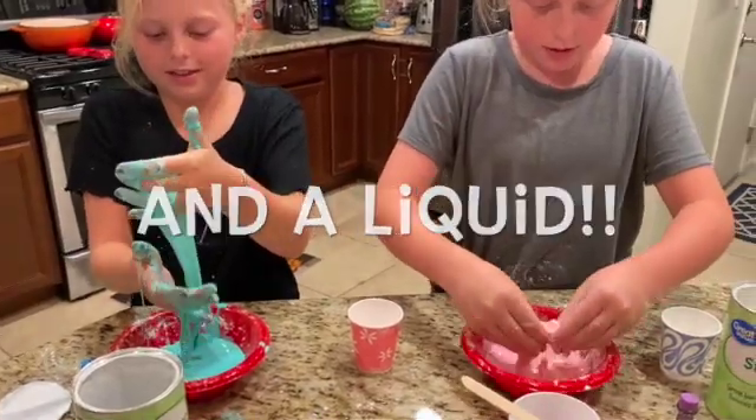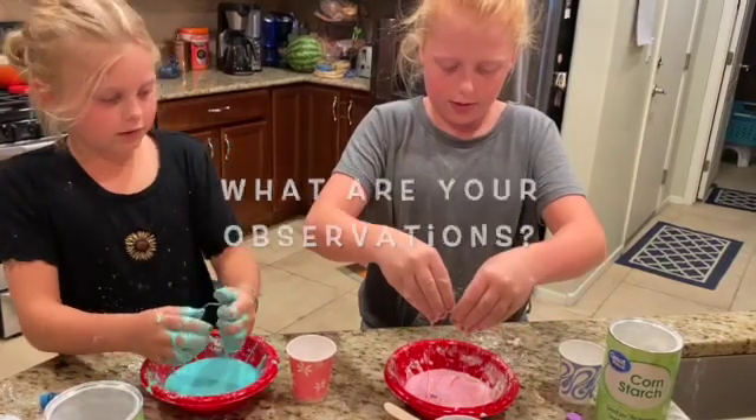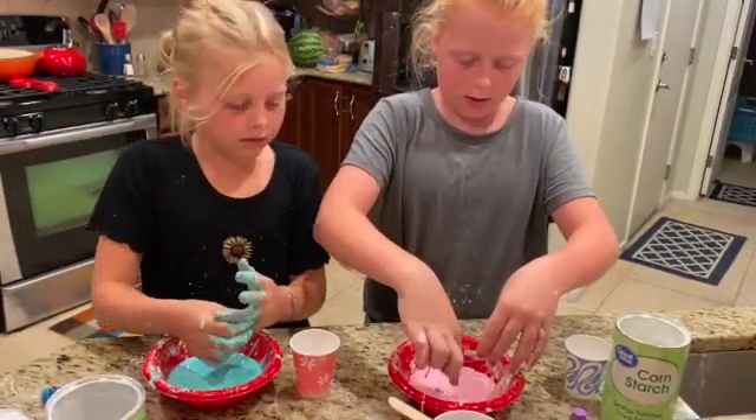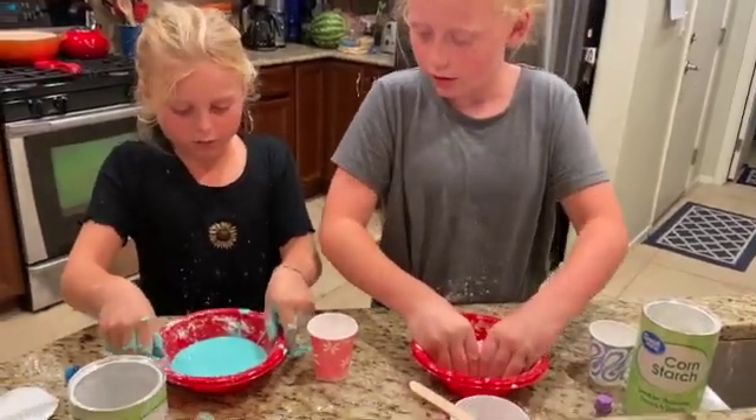It's interesting to see how it's a solid first. Like it looks like a liquid right now. Then... look at it. It looks like a bowl of water, a bowl of liquid water.